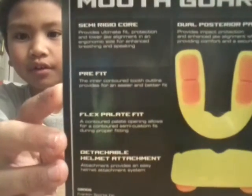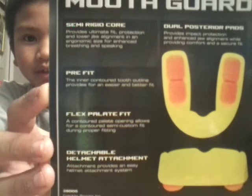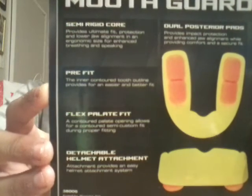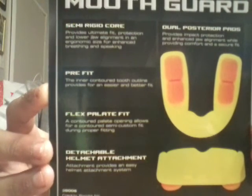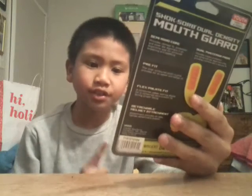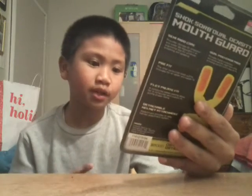You can pause the video if you want to read it. Okay, all right, let's just go. So this is a $5,000 dental warranty, two-in-one detachable strap system, designed by a dentist, multi-sport, latex-free. That's all I want to say about this mouth guard.